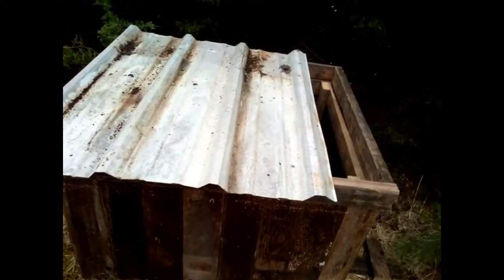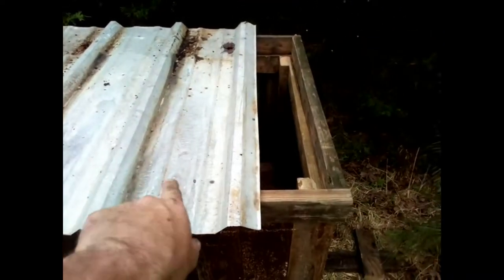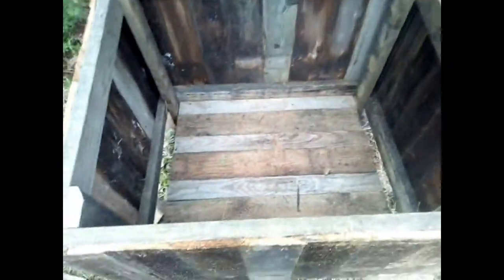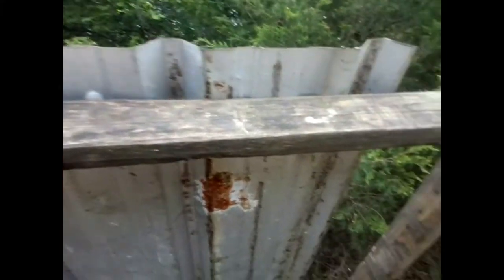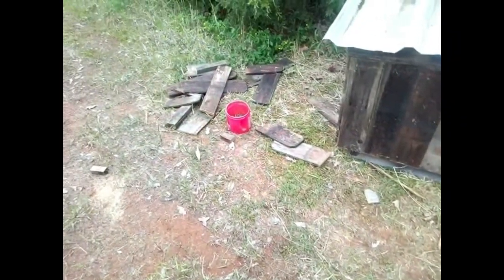I didn't bring enough tin, but that's all right. I've got another piece down on the property — just a little piece that I can put right here. I need to get some kind of handle to put here so it's easier to open. But this is it. Now I can get my deliveries and they'll be out of the rain. I'm going to clean up my mess, grab all my scrap material, throw it back on the trailer, and head back down to the cabin.